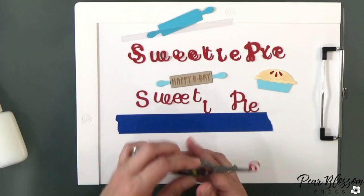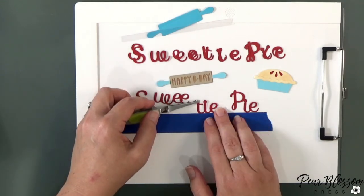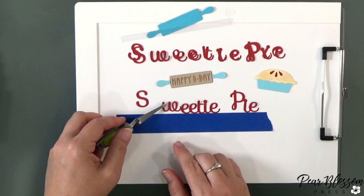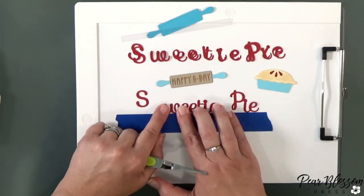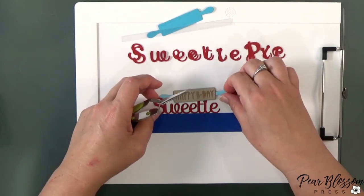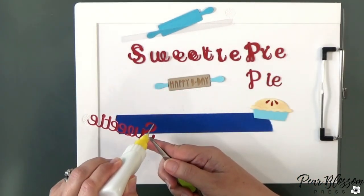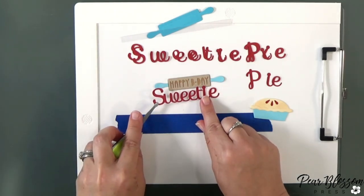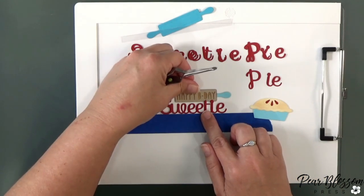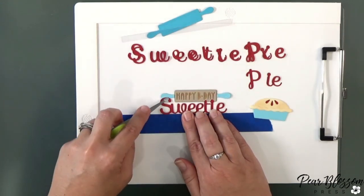Now I want to show you how I did the sentiment. I used an upper and lowercase script alphabet die set. If you're using a regular die set and the letters won't overlap nicely, you may want to glue them to a piece of acetate so they can float across. This set is really nice because the letters are designed to look like script so they will overlap. I'm not working on a grid, so I just put a piece of tape on my mat as a straight edge to line everything up nicely. Where it overlaps the rolling pin, I glue it down using that tape as a guide.